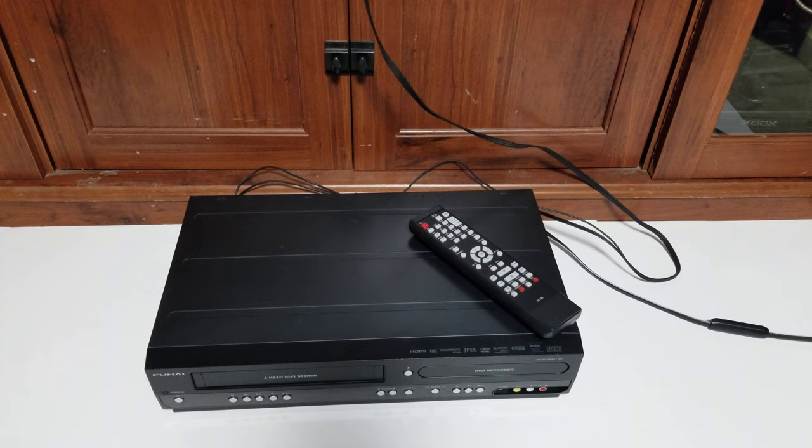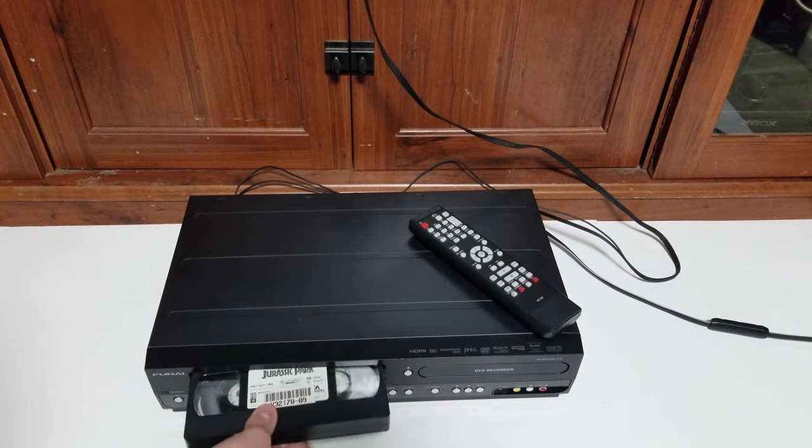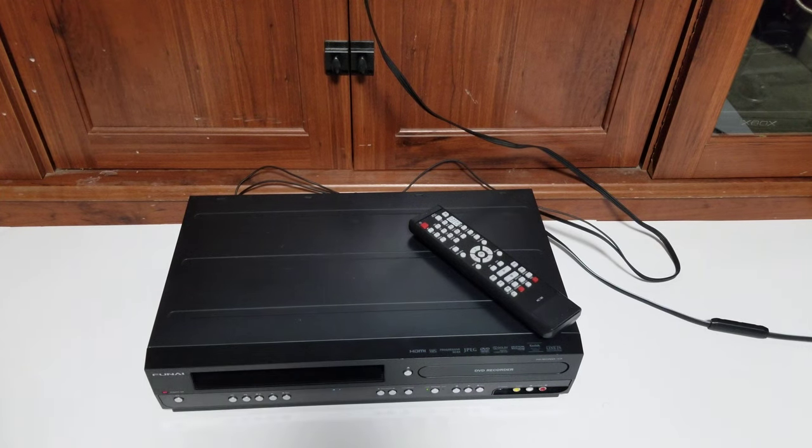I don't have it hooked up through HDMI right here — I have it connected to a CRT, as you'll see in a second when I test it for you. It has been 100% tested. I tested the DVD recording, all of the inputs, all of the outputs, all of the buttons, and all the buttons on the remote. Everything is working great. Let's go ahead and pop a tape in — a little Jurassic Park here.